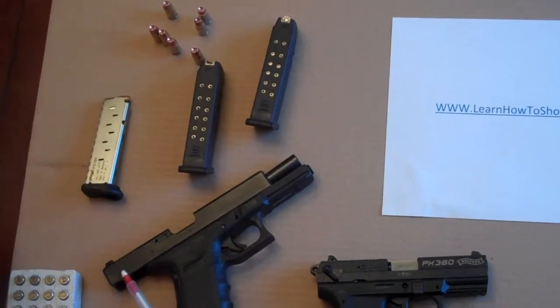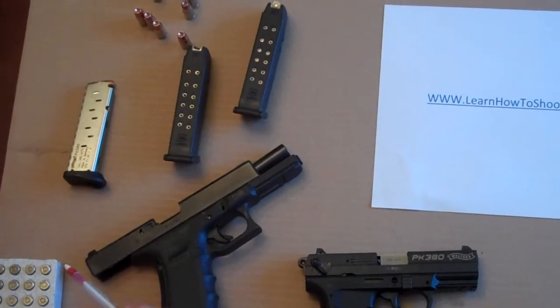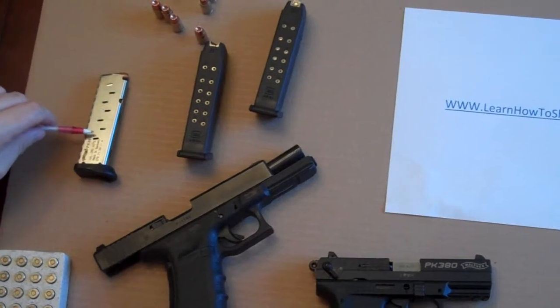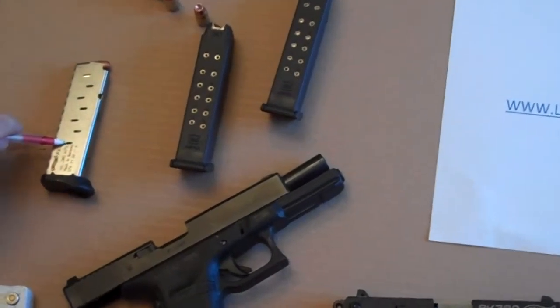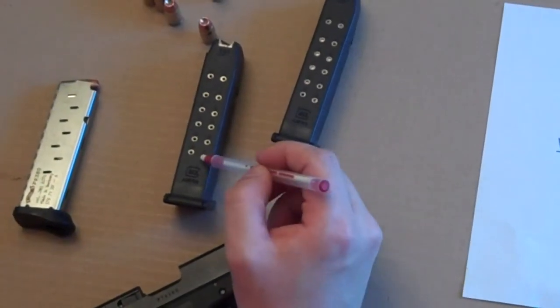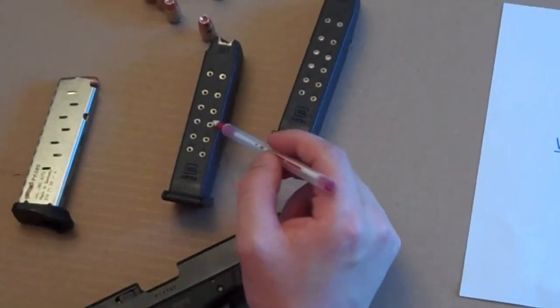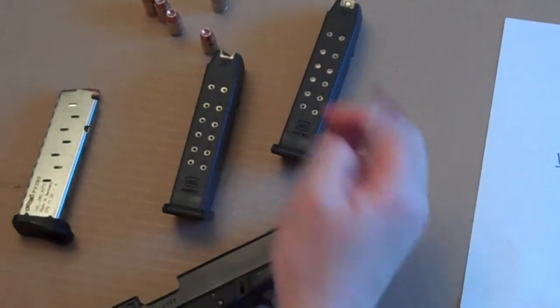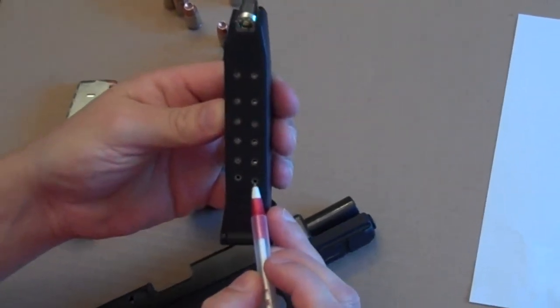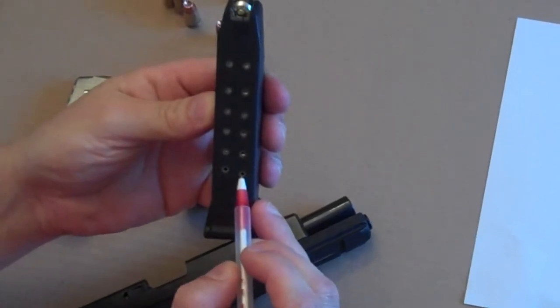Each one has an indicator to let you know how many bullets are in the magazine so you know when you're fully loaded. On this one, you just follow the little cutouts down and when you see brass looking through that little hole, you're fully loaded. This one's a lot harder to see on camera, but these little holes in the back tell you how far you've loaded that magazine. I've got a completely loaded one here — that 14th bullet hole is filled.